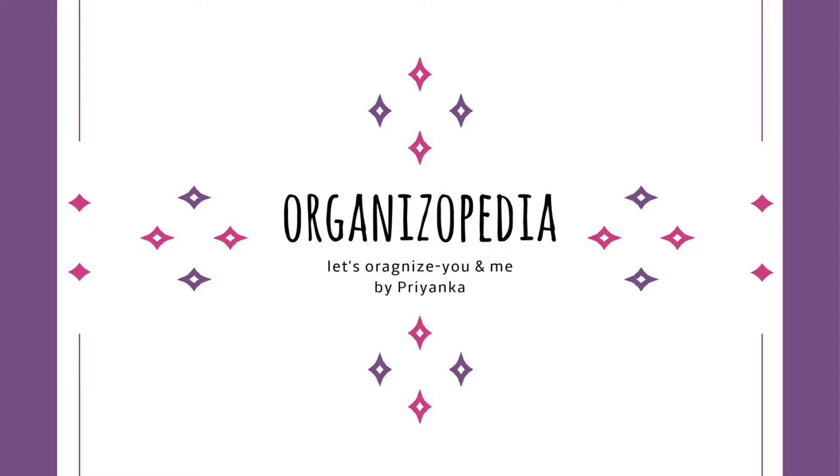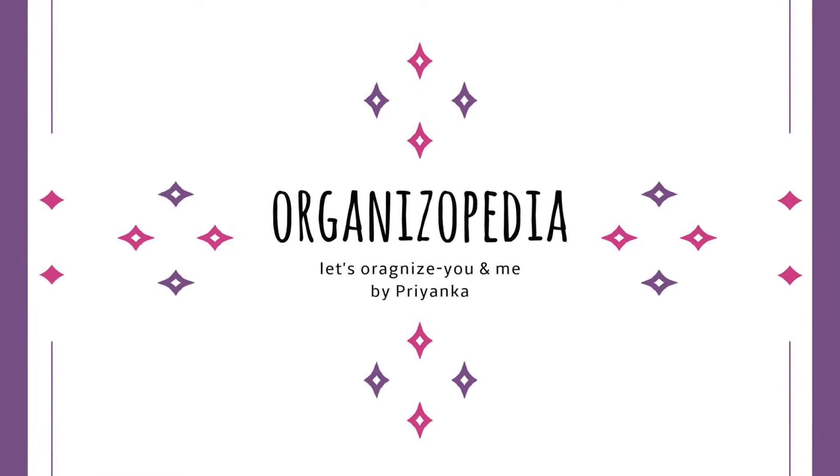Hello everyone, this is Priyanka and welcome to my channel Organizopedia. We are in week 2 of the easy DIY series 1. Today I am going to show you how you can make your own to-do list organizer at home, which I have already shown you in one of my videos.